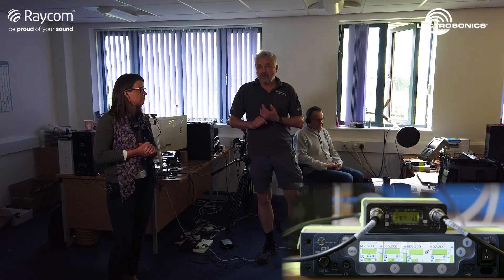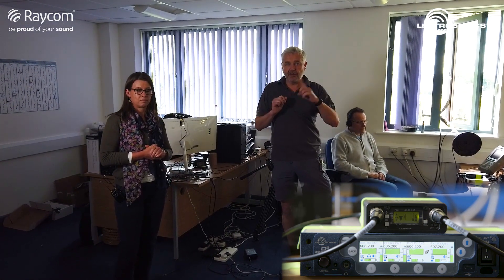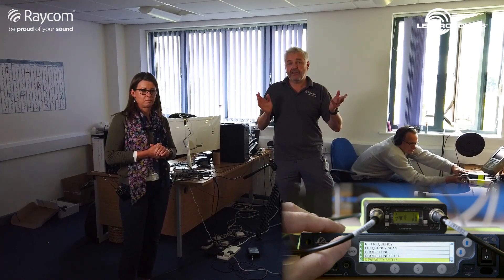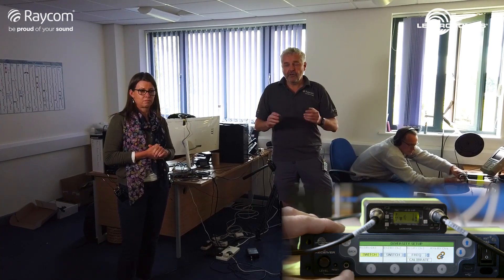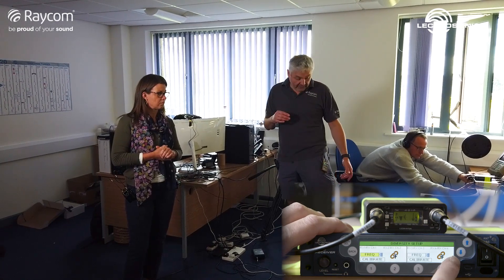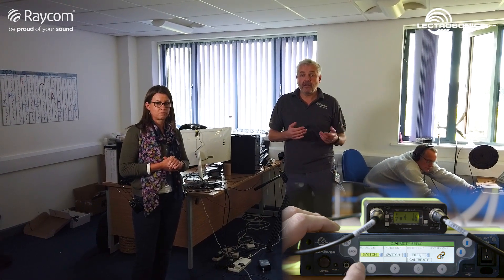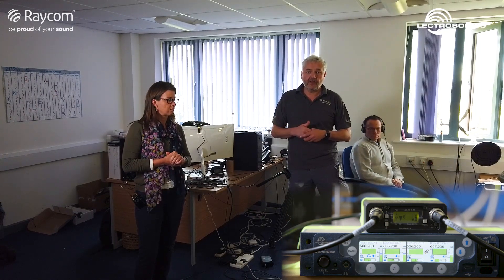There are actually three diversity modes in the DSQD. There's antenna switched, which is basically switching between antennas. There's ratio, which is a cross-fade between two receivers — that takes up two of the four receiver channels. And then we've got frequency diversity, which is why I've got two transmitters on my person — two DBU transmitters. The idea is that switch diversity will fail first, then ratio diversity, and then hopefully frequency diversity will get us a little bit further. So without further ado, let's start walking.